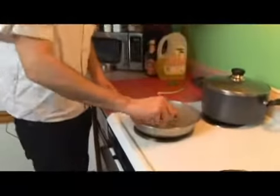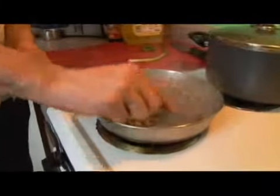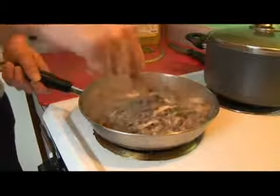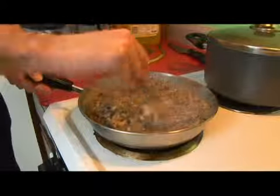We have a lot of corn starch in here, so we want to make sure that we constantly stir. Some of this will stick to the bottom, but if we keep stirring, then it's not going to scorch.